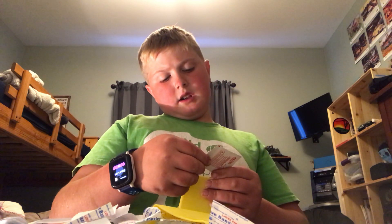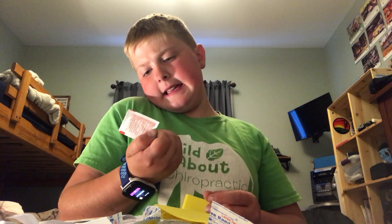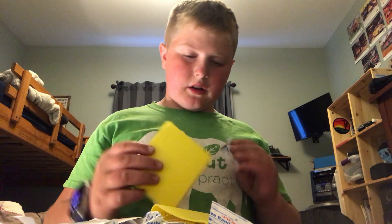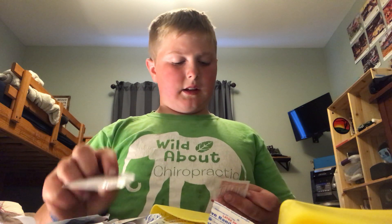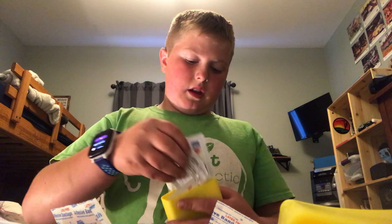You got your alcohol prep pad. Then you got another one of those. And then you got... this is different. Oh yeah, that's the same thing, sorry. And then we're almost done here. We got Bisque's towelette, another Bisque towelette, and alcohol prep pad. That is the first aid kit.